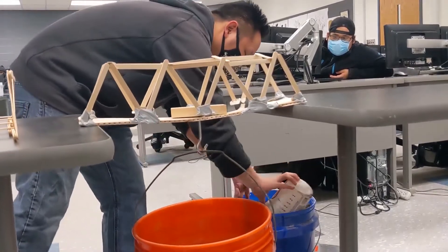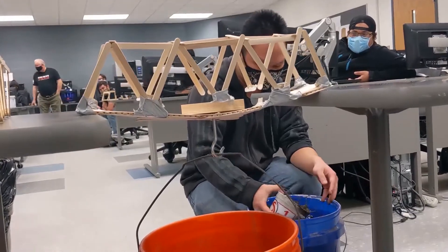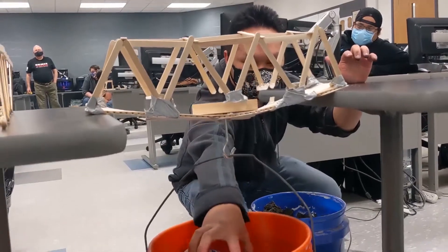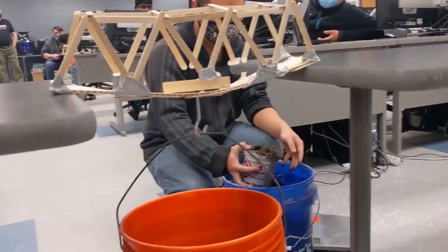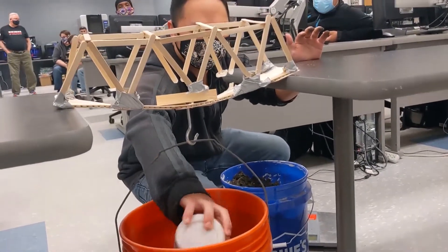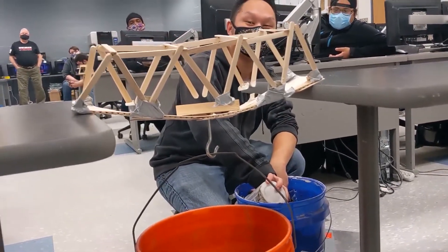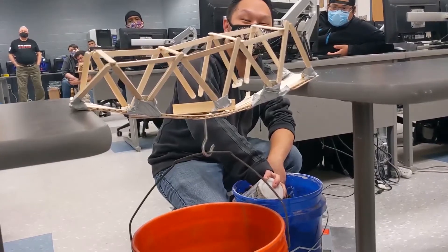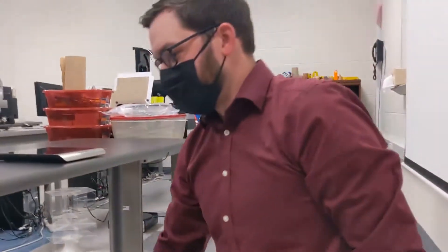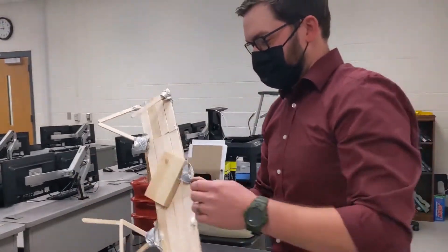There goes another one. Tape is the only thing holding us together at this point. I have to lean into the side. I think it's about to get it — there it goes. And collapsed. So now we can weigh the bucket and see how much weight it took to break this.